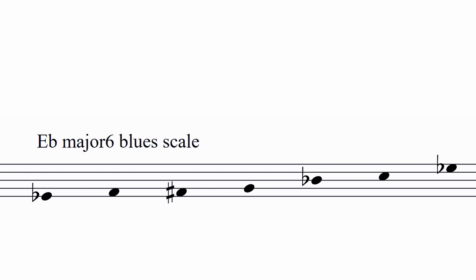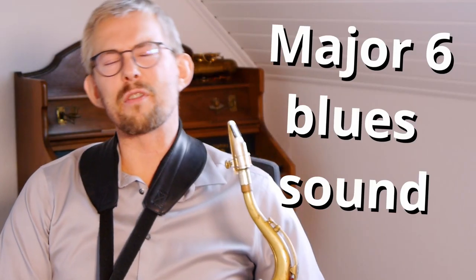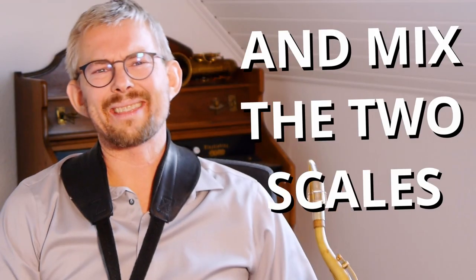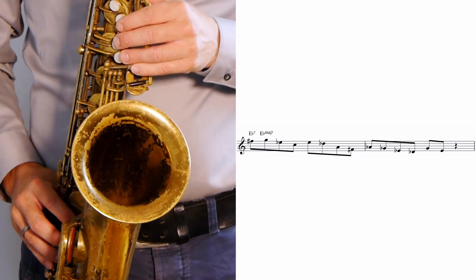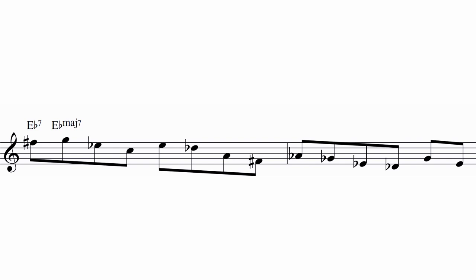You get the common blues sound, then the major sixth blues sound, and the impression when you add these two sounds together. Mixing this up is great fun and one of the amazing things about the blues scale.